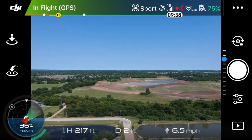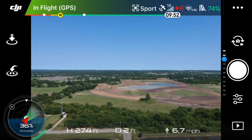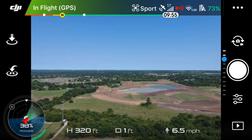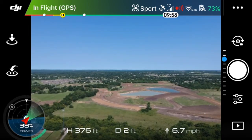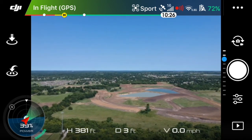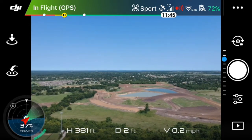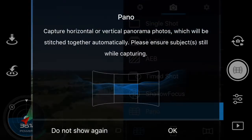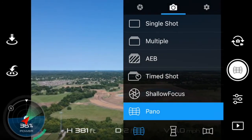Where the drone is pointed right now will essentially be just about the middle of the 180 degree panoramic image. I'm in sport mode right now which I'll have to switch out of. I'm up here just below 400 feet and we're going to go into the camera settings — you'll see pano at the bottom, and the far right option is the 180 degree pano.